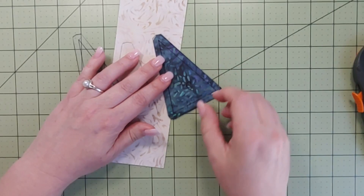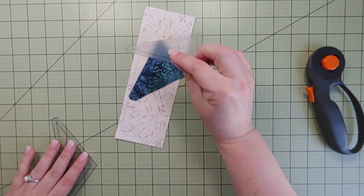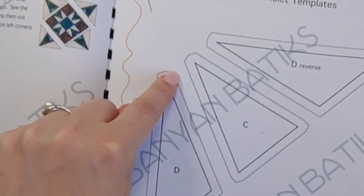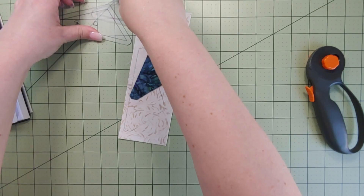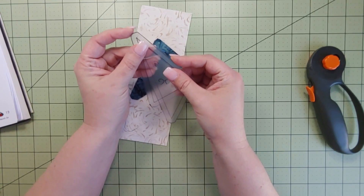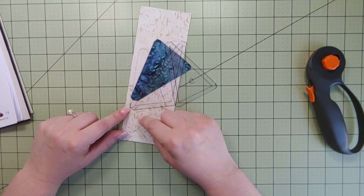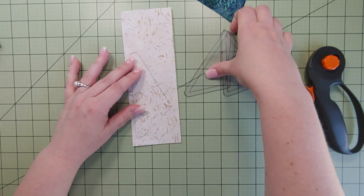I've cut this one to the exact same size as my template. I also want to point out these little notches in the corners — they are part of the template design. Put those notches on your templates because they'll match up when you go to piece things together. They eliminate the dog ears you'd get with regular piecing. The outside notches will also come in handy at the end when assembling the final block.